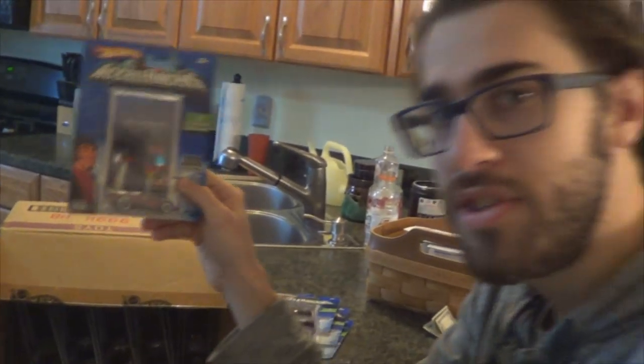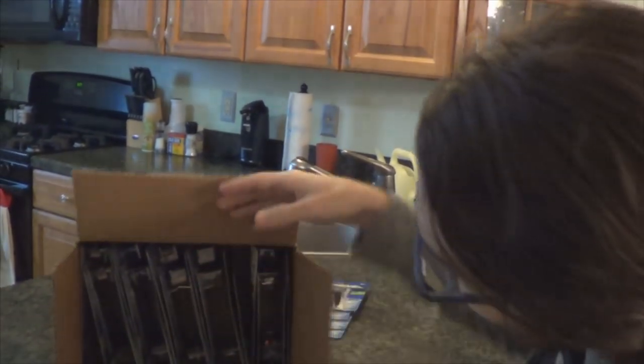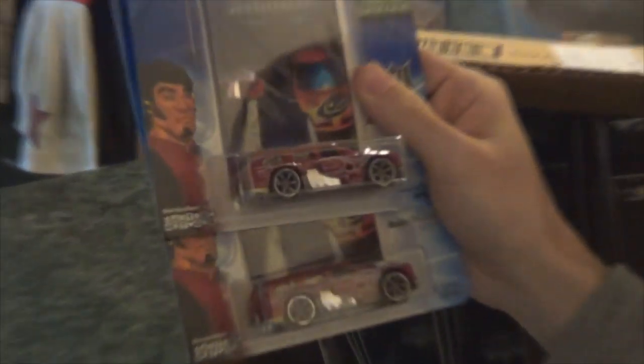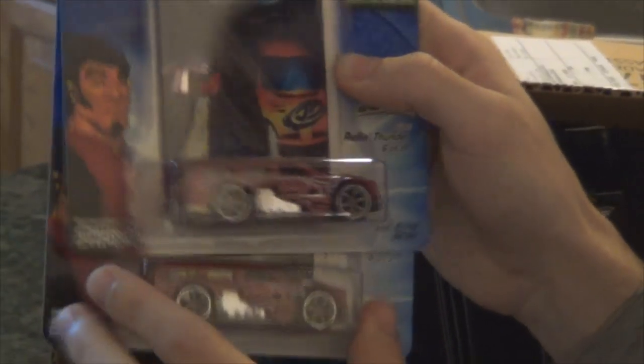By the way, in the comments please don't ask for cars — that's really annoying. Don't be in the comments like 'sell me stuff' or 'give me your cars' — it happens, trust me. Next we have Rolling Thunder — two Rolling Thunders with the light red variation with the six-spoke commode wheels.